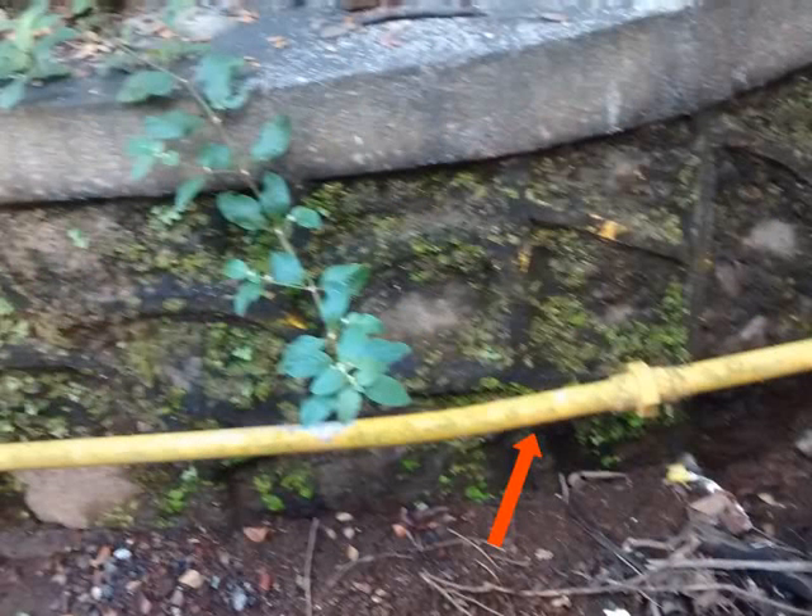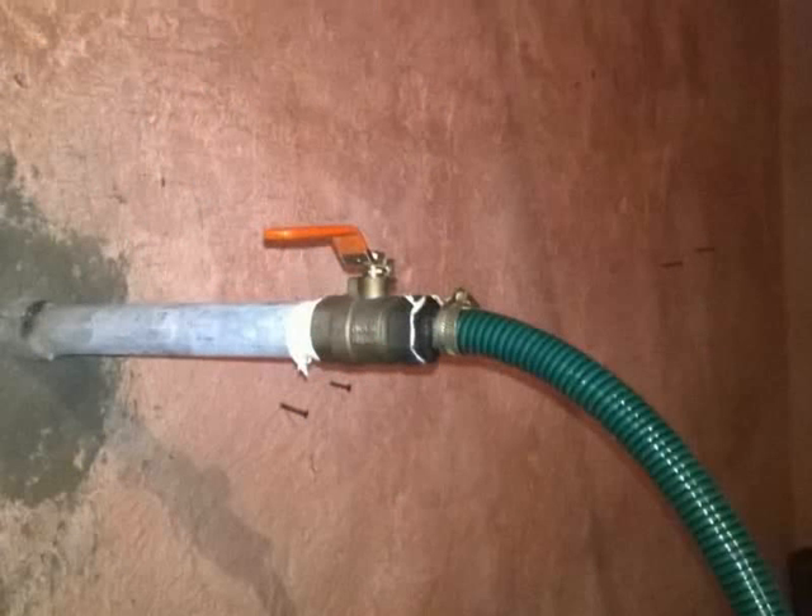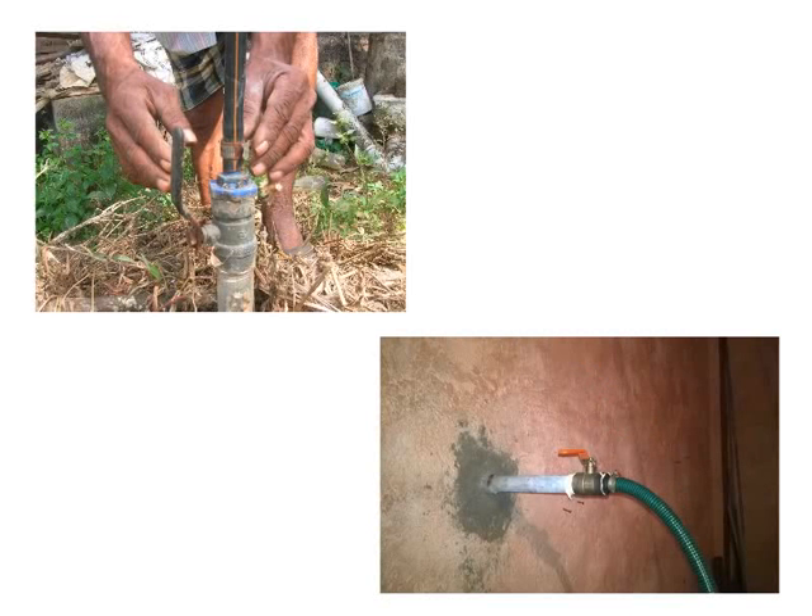The gas conveyor pipe extends all the way to the kitchen. Inside the kitchen, connect the safety valve to the gas conveyor pipe using a straight joint. Connect another straight joint on the other end of the safety valve. Make sure that all the joints are air tight.